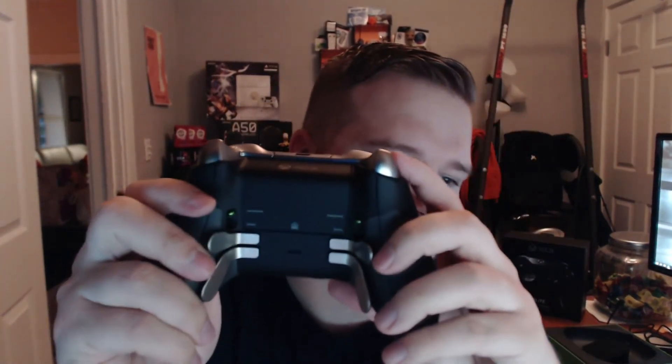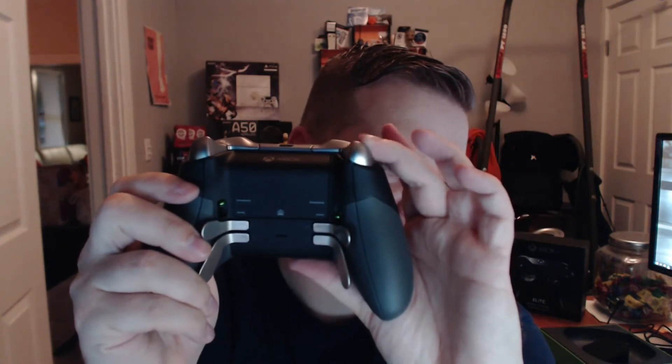The other feature I want to show you is the ports — right there is the 3.5mm jack, and then the normal hookup we're used to. These little switches on the back are the trigger stops. You can see how far the trigger goes down normally, and then with the stop switched on, it limits the travel — full contact — so triggers are much more responsive.